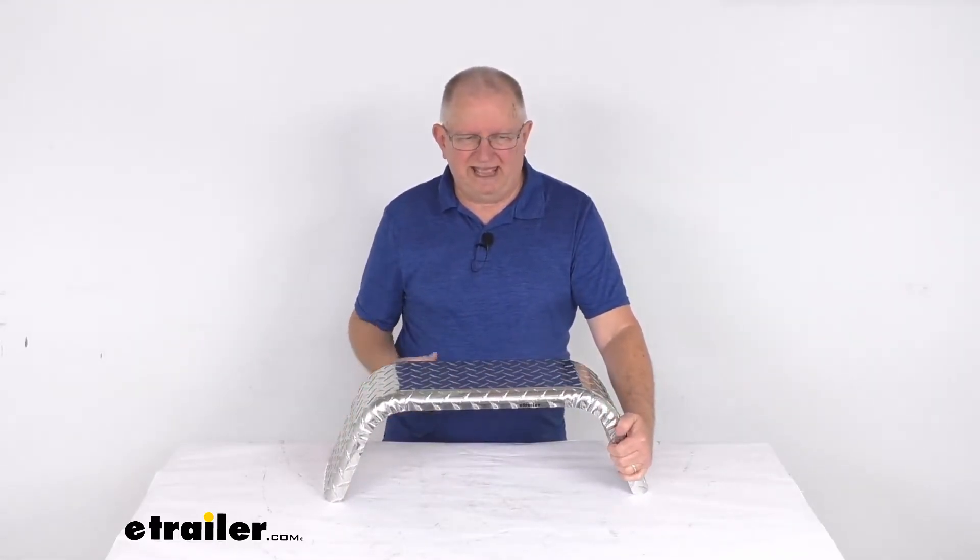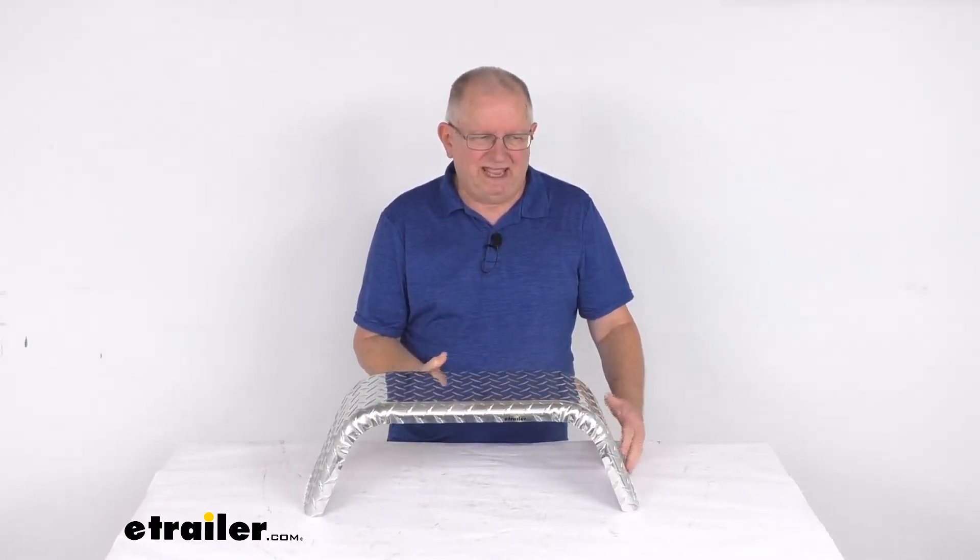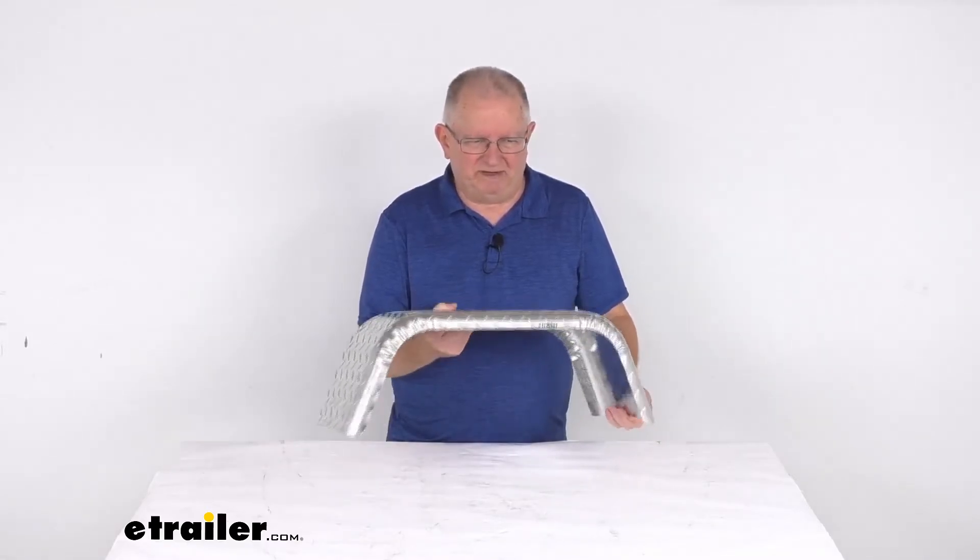It's for a quantity of one fender. Application is single axle trailers with 8 inch to 12 inch diameter wheels. And the weight on this, being aluminum, is only about 4 pounds.